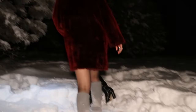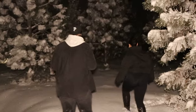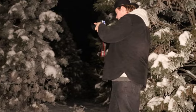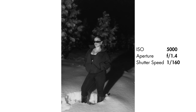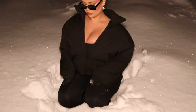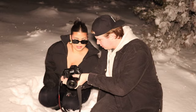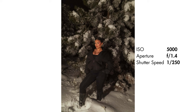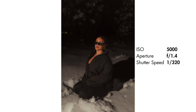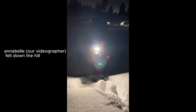Here we are in the second outfit, going back into the snow to finish up these photos. Oh my god — I actually — I'm on the floor. Are you okay? I stepped down to click the videos.